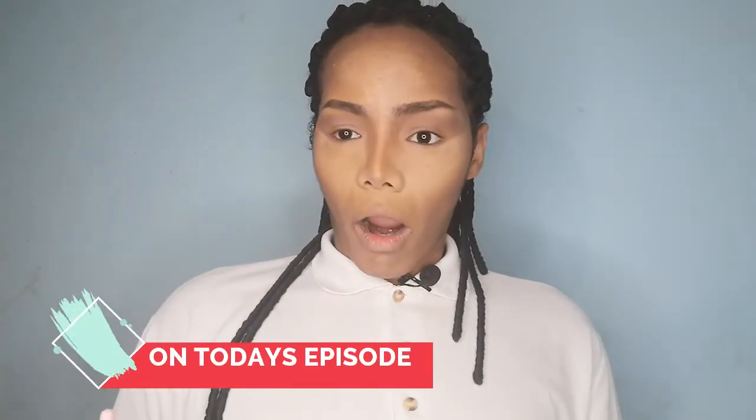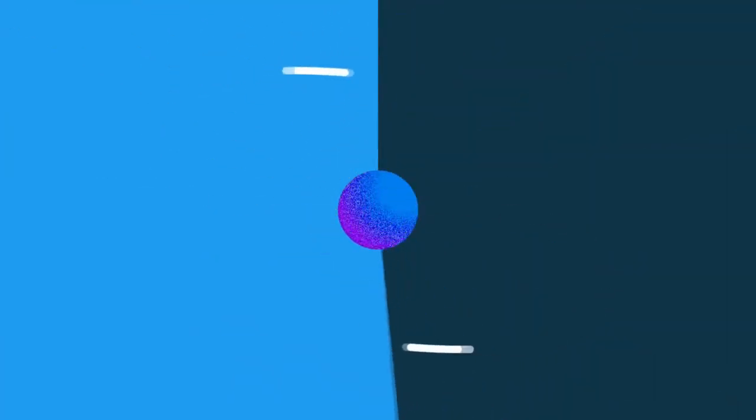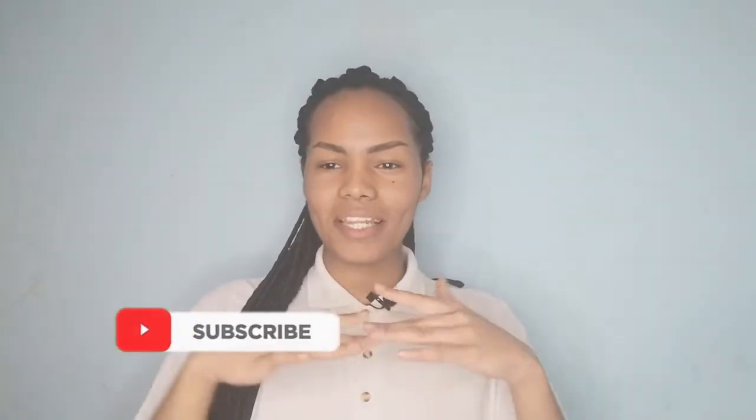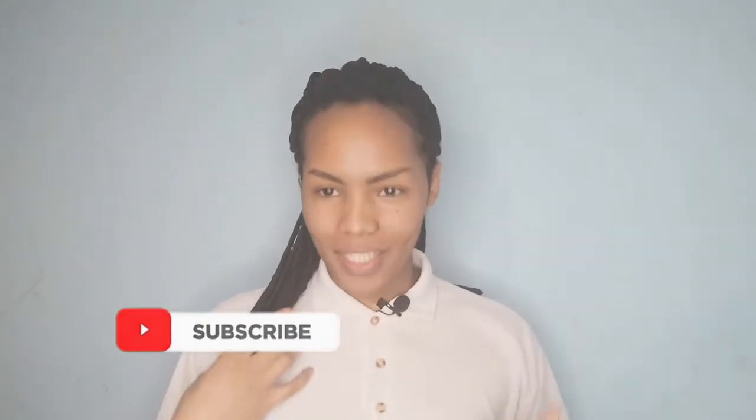Oh, I just put that thing in my eye. Hi, g'day, somebody make hi y'all! I am actually doing a makeup tutorial — I never thought I would be doing this. I was like, I am not a makeup artist.